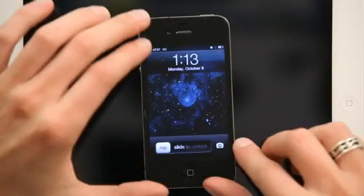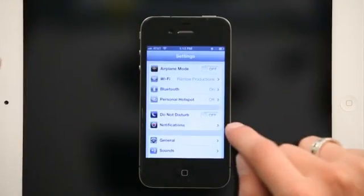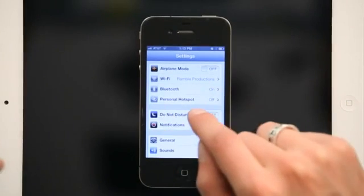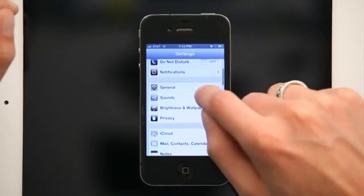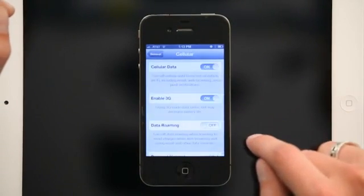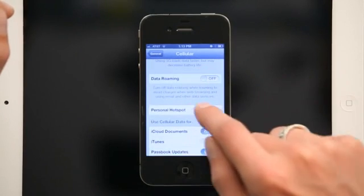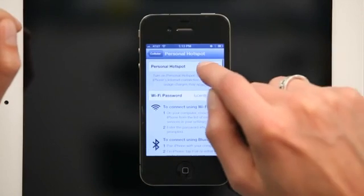Just press your home button and slide to unlock. Tap Settings and at the top you should see Personal Hotspot. If you don't see Personal Hotspot there, scroll down a little bit and tap General. Under General, tap Cellular and scroll to the bottom. You'll see Personal Hotspot right there.